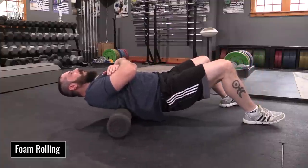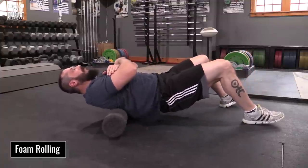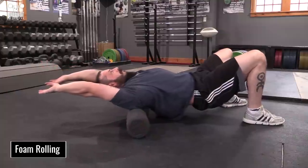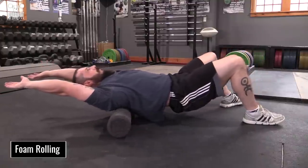The idea is to simply get the vertebrae moving independently of each other. You should feel some popping and cracking as you start rolling. Start with the arms across the chest and finish holding them overhead, but again resist the temptation to arch back over the roller.